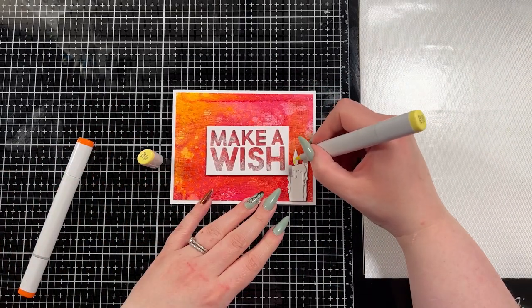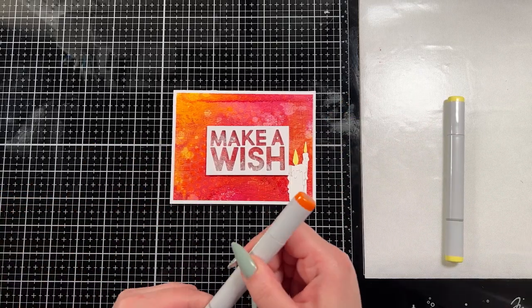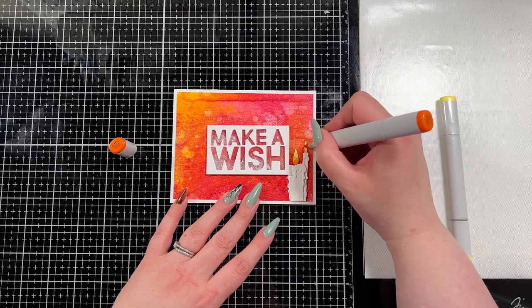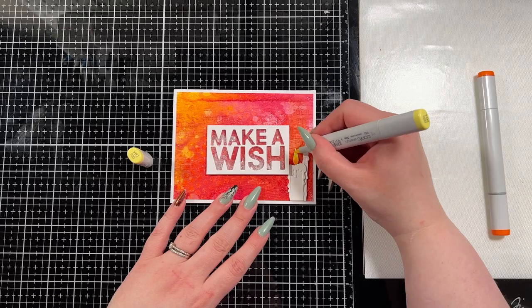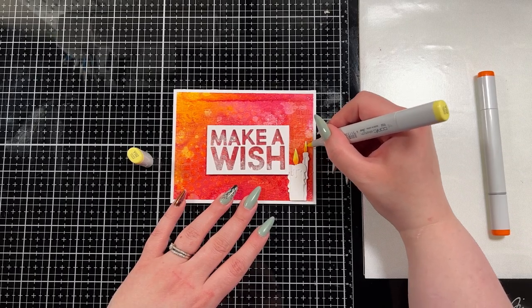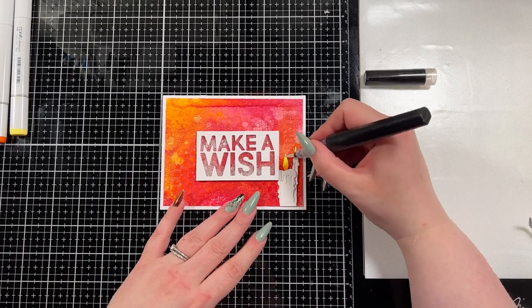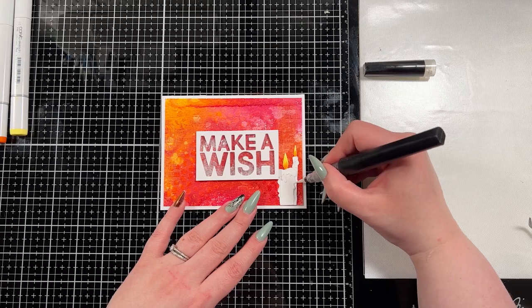I decided I really wanted to mirror that yellowy orange color in the top left corner, so I brought in two Copic markers — Y02 and YR04 — to create that same kind of flame color effect going up on that corner. You could use the sprays to do this; I just found it easier for such a small area to use my Copics.